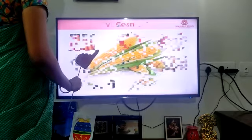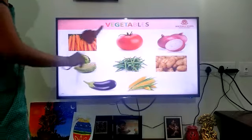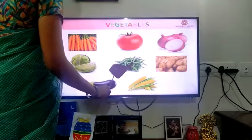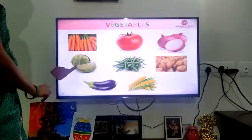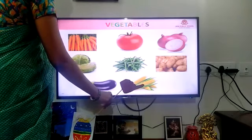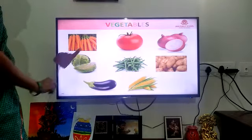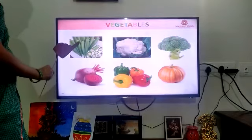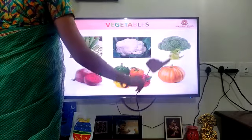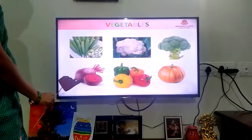Very good, children. You all guessed the vegetables. Now we will recall everything. Carrot, tomato, onion, potato, beans, cabbage, brinjal, corn, lady's finger, cauliflower, broccoli, pumpkin, capsicum, and beetroot.